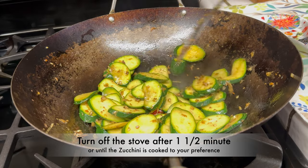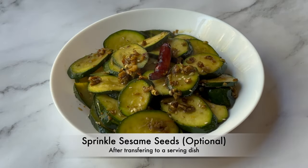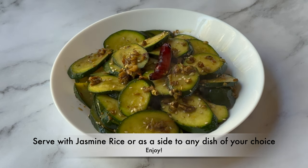After the zucchini is cooked to your preference, turn off the stove and transfer the zucchini stir-fry to a serving dish. Sprinkle some sesame seeds — this is totally optional. Serve the zucchini stir-fry with jasmine rice or as a side to any dish of your choice.